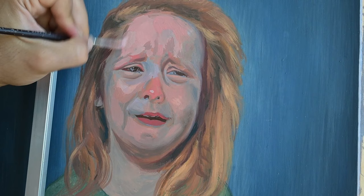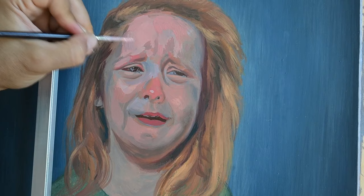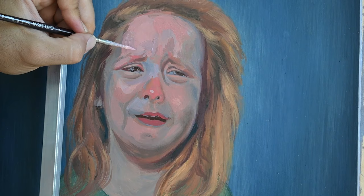Be bold, be experimental — attack the portrait or the painting you are doing without any fear. Fear and doubt can be a very bad influence on our paintings.